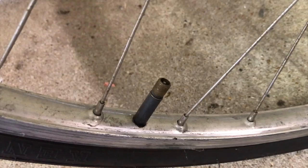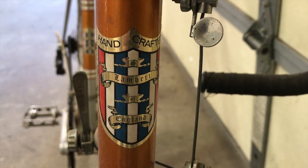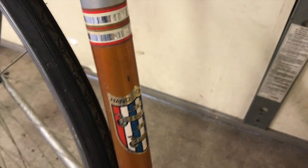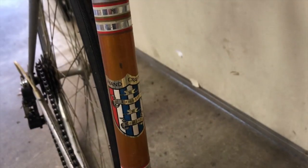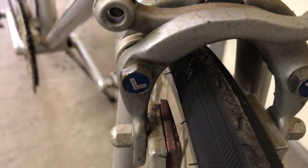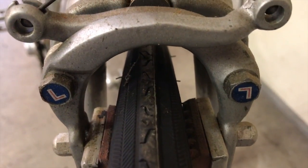It's a good thing that the non-original tubes and tires are shot — that's the only thing not original on this bike. Everything else is handcrafted Lambert of England, and they must want you to know that because they put that everywhere. Almost every component on this bike has either an L or Lambert branding on it.